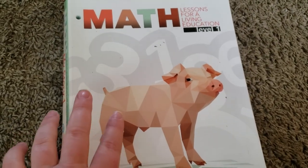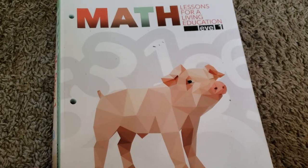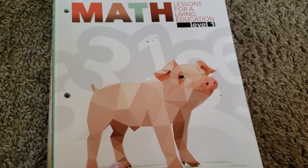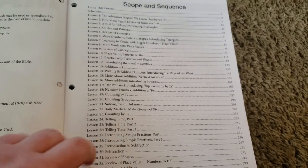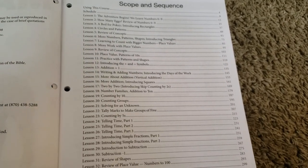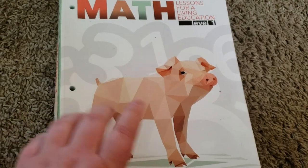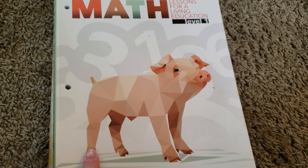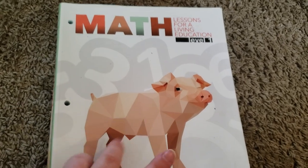The next thing I want to talk about is his math for the year. We did Level 1 from Masterbooks, Math Lessons for a Living Education. I do have a whole review on this, but if you've watched that video, you know this was not something I was a fan of. After looking into other programs and looking at the scope and sequence, this is more on the level of kindergarten in my opinion. I just didn't find it to be challenging enough for him, so we would definitely not use this again. Next year for math, we will be using the Good and the Beautiful's math — we're going to start with Level 1 and see how it goes, and we might move into Level 2 once they release it in the fall.